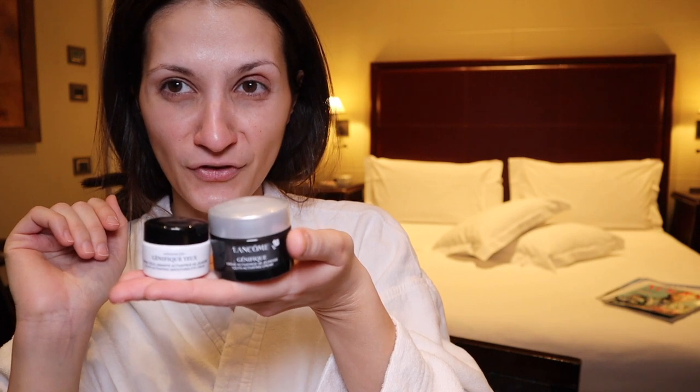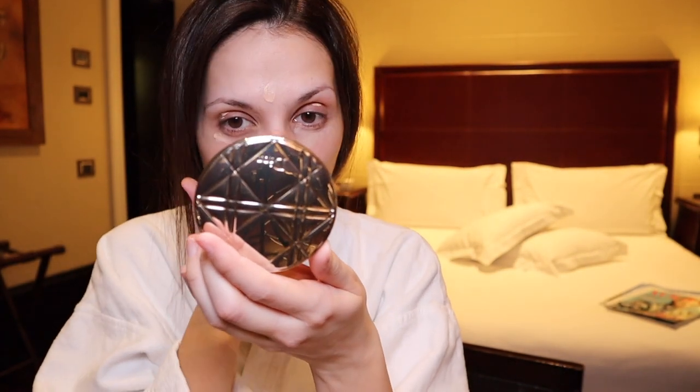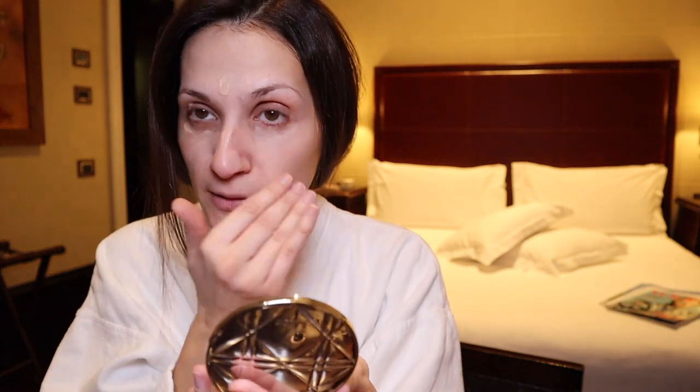I will then continue with Giorgio Armani Luminous Silk Foundation and I'm just going to apply it very lightly on my skin, mainly underneath the eyes, and then just blend it in.